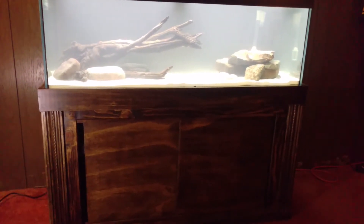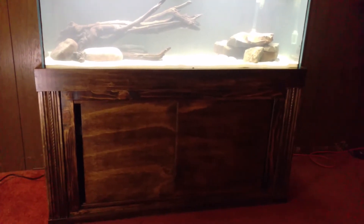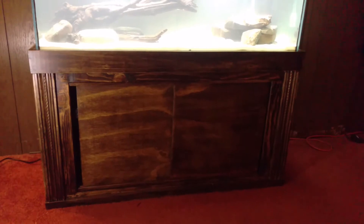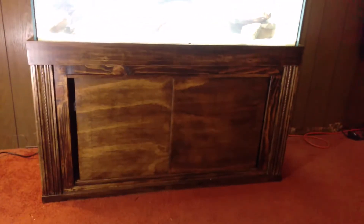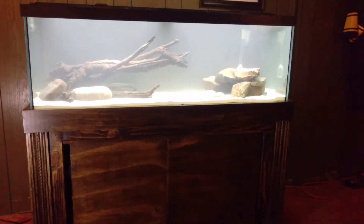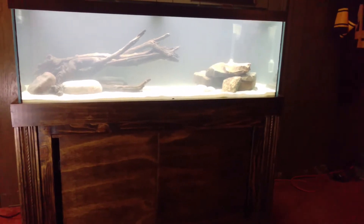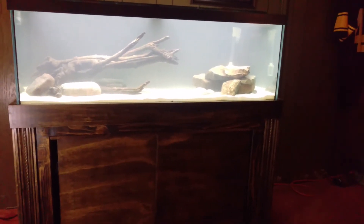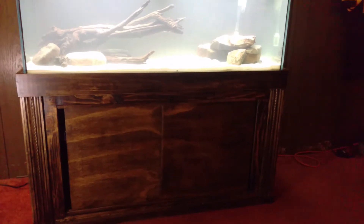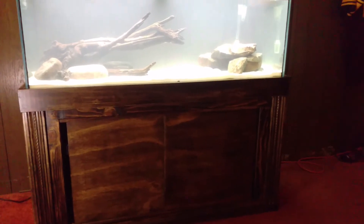Hey guys, it's Brian from Brian's Aquatics, showing you the finished stand from the wheelchair stand I did a video on maybe three weeks to a month ago. Here's the finished product — it's been stained, polyurethane applied, sliding doors are on. I just filled the tank up with water last night and did a second water change. The pump is running and all the electrical is working off the power strip I mounted in the last video.